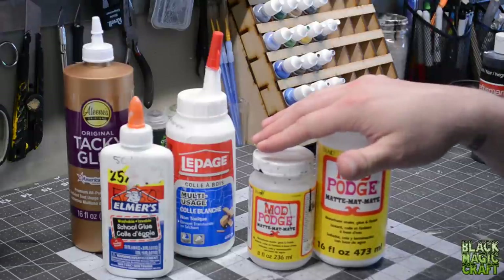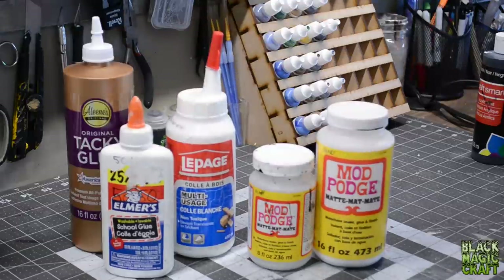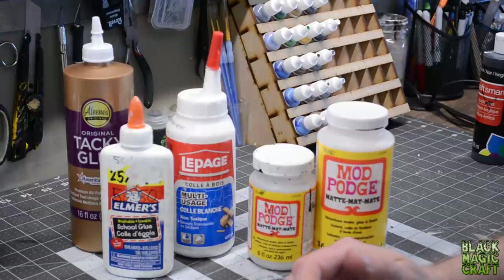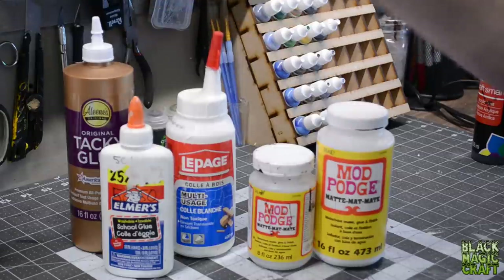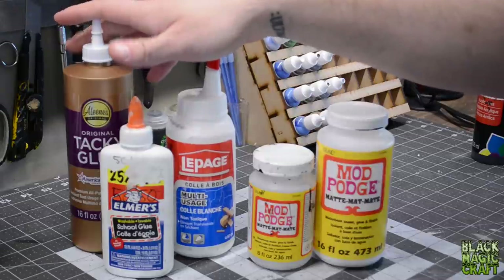Mod Podge — is it just PVA glue? Well, first of all, what is PVA glue? Polyvinyl acetate glue is a non-toxic, water-soluble glue, sometimes called Elmer's glue, sometimes called Carpenter's glue, sometimes called white glue. It's everywhere. You have all used it. It's a great glue for a lot of applications because it is cheap, fairly easy to work with, easy to clean up, and it works really well in crafting. When you're buying PVA glue, there are actually different consistencies that you can buy.